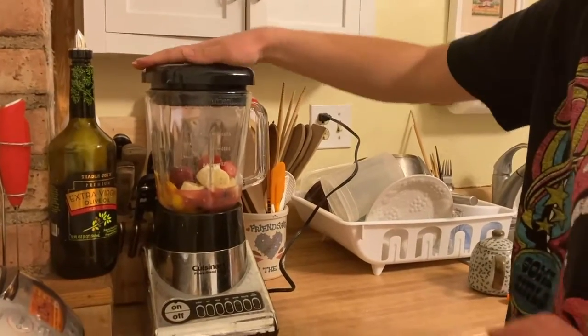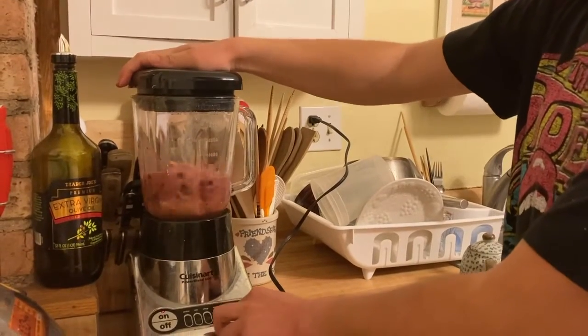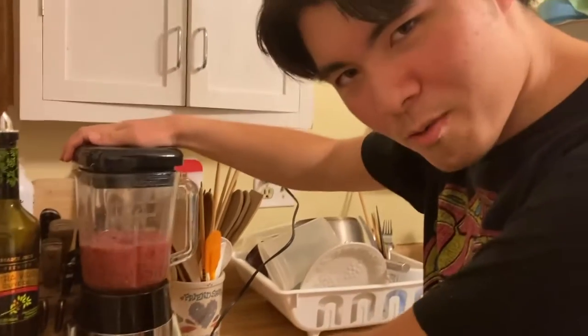Power on. And in the middle, mix. Mix it up very, very well.